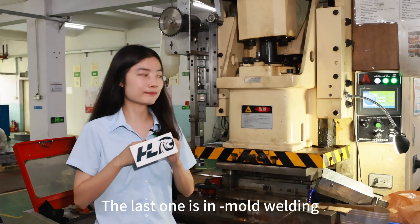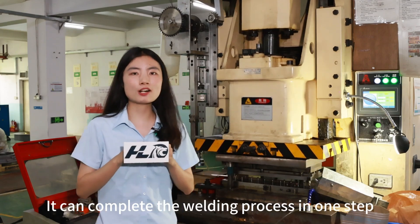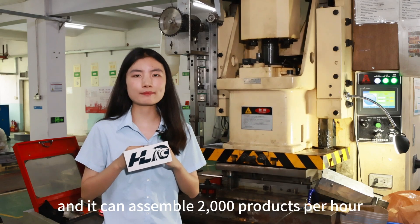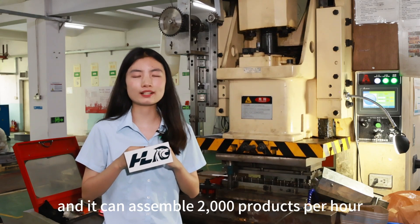The last one is mold welding. It can complete the welding process in one step, and it can assemble 3,000 products per hour.